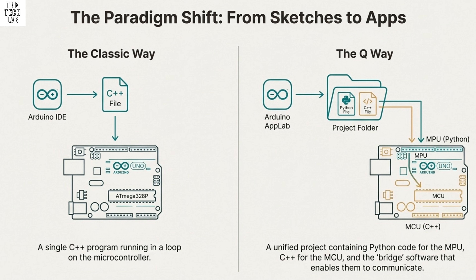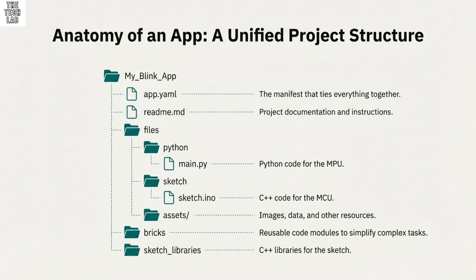The microcomputer side, the MPU, is handled by the Qualcomm QRB-2210 chip — a really serious piece of silicon. It's an ARM Cortex A53 processor running at 2 gigahertz. The sources really emphasize its multimedia capabilities: it includes an Adreno 702 GPU, a graphics processing unit, and two internal image processors. That tells you right away they expect users to be doing real-time computer vision and heavy media work right out of the box.